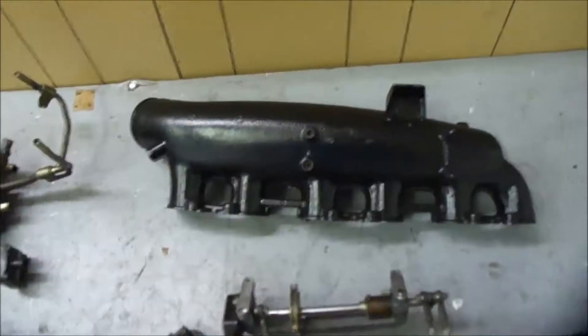Hey, what up? It's Arisa with SE Factory. In this video, we will be looking at an RB26 OEM intake manifold that will be going on an RB30 bottom end, RB26 head, RB30 bottom, and it will be going to an S13. I will have the link to that build in the description.